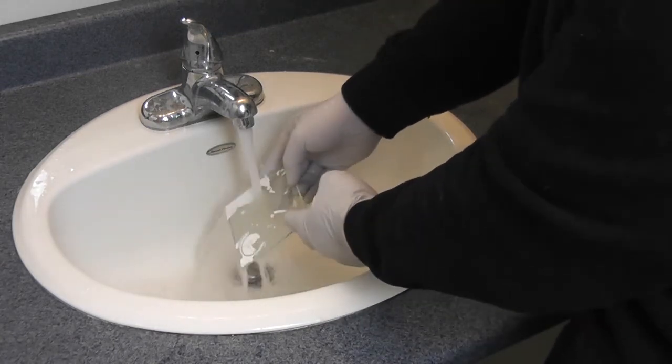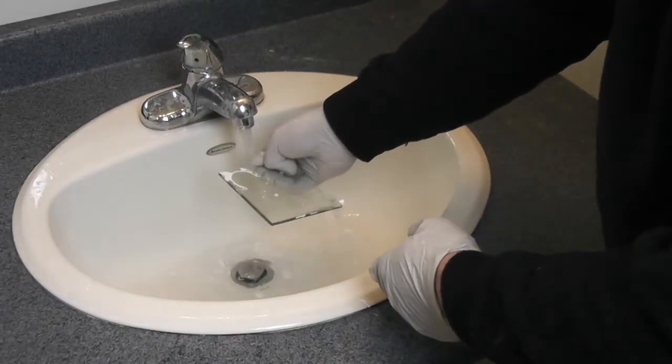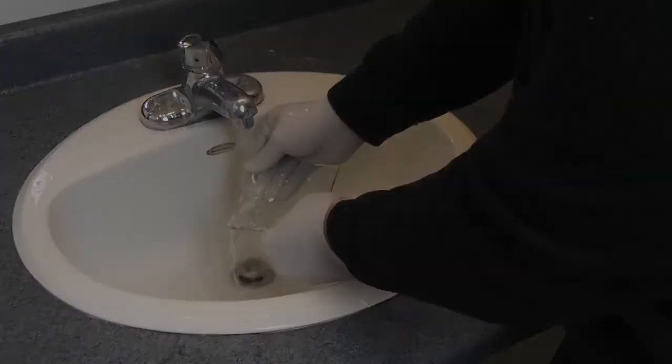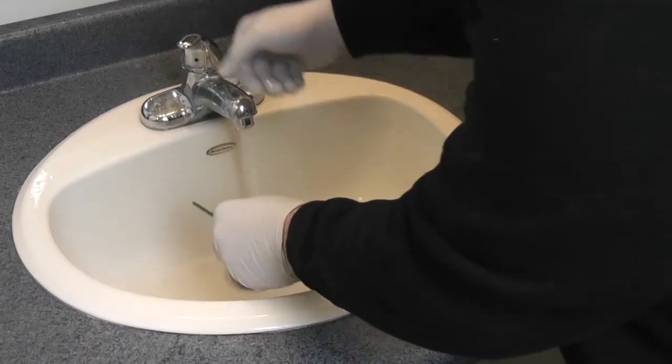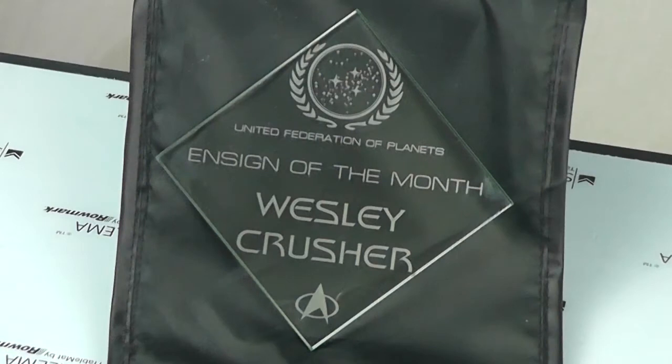Firebird Ink's patent-pending technology is formulated to be water-soluble, which is designed to be easily removed with water. Once your glass is dry, you will see your final product and will have successfully etched glass with your UV LED printer.